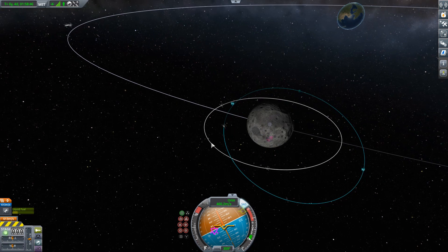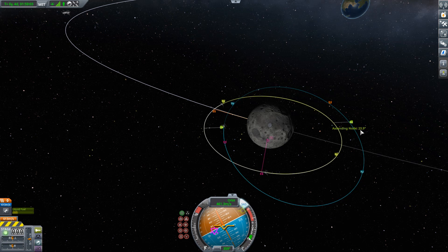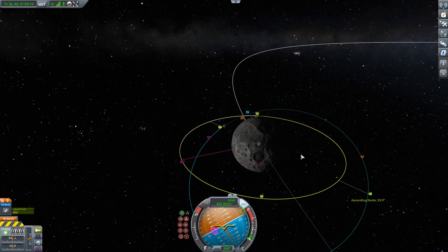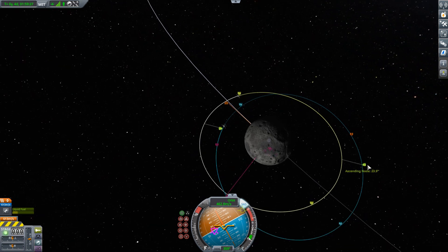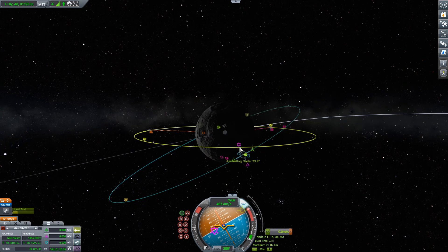If we select one of these satellites as a target, we get an ascending node and descending node. They tell you the angle between the two orbital planes — these two planes are inclined at an angle of 23.9 degrees — and they also tell you where the planes of the two orbits cross. It is at the ascending or descending node that you want to make this plane change. Keeping in mind that the further out you are from the parent body the cheaper the burn, we're going to place a maneuver here at the ascending node and perform a normal burn — those two purple indicators.